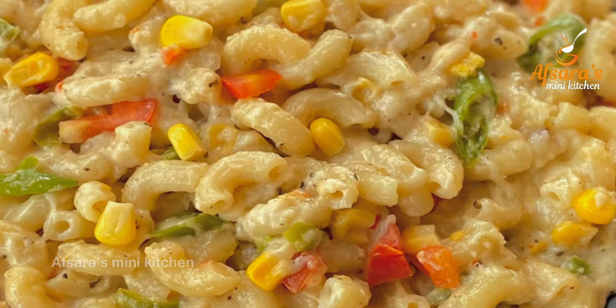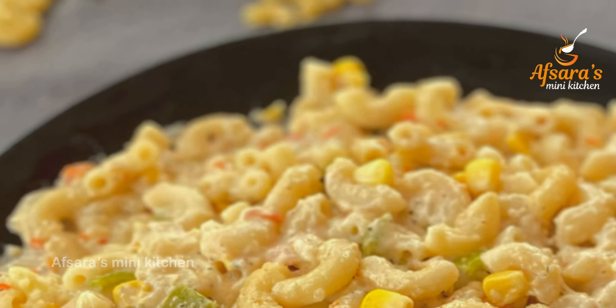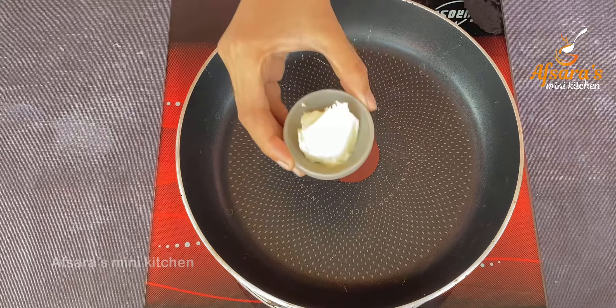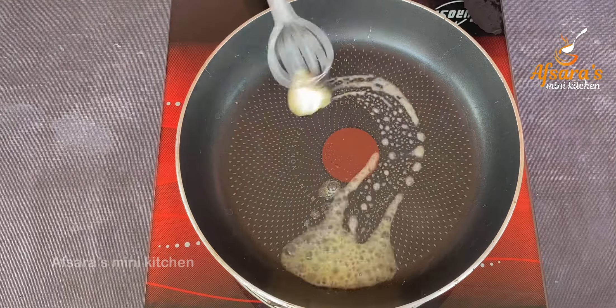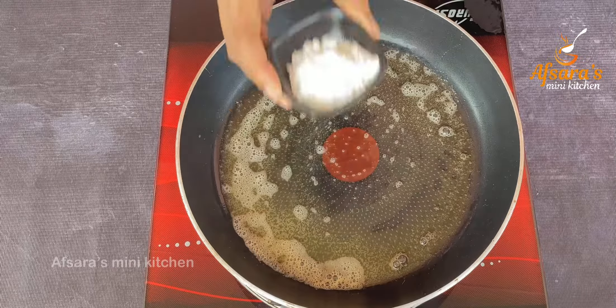Let's try and make a creamy, cheesy white sauce pasta. First, I'm going to share this white sauce. I like this sandwich powder. Now we'll start by melting the butter.